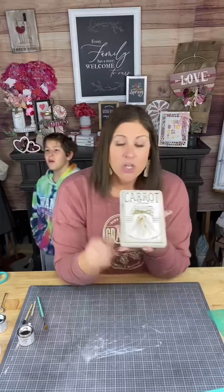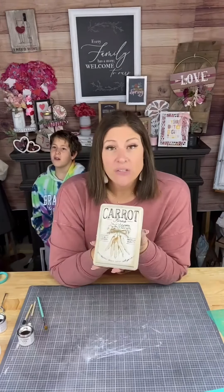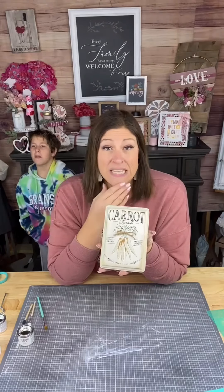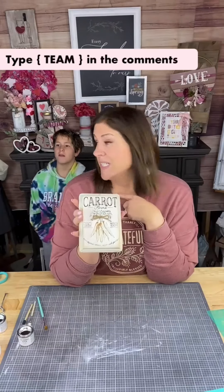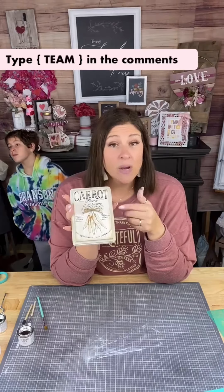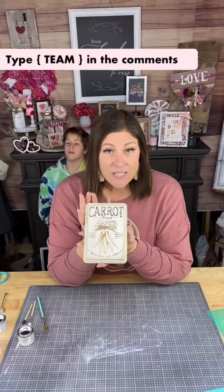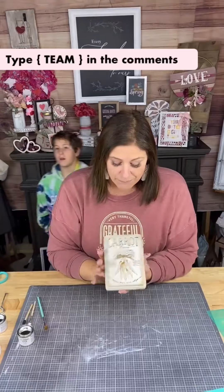Once you have the transfer you can make multiple projects because they're reusable. They're $1.25 obviously plus your other supplies. If you ever wanted to be a designer like me, comment the word 'team' and I'll send you all the info on how you can get your products at wholesale, become a team member, and I'll teach you all the ropes. You can sell these at craft fairs, on Etsy, on Facebook — however you want to do it. Really easy, inexpensive DIYs.